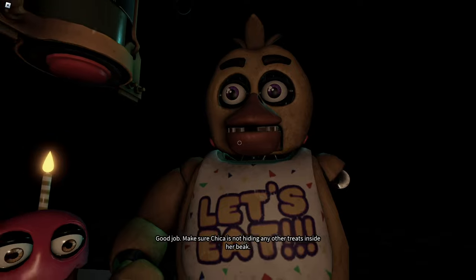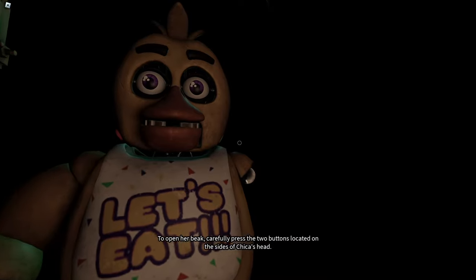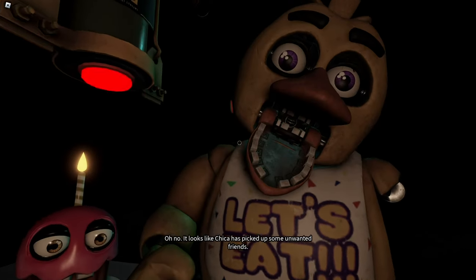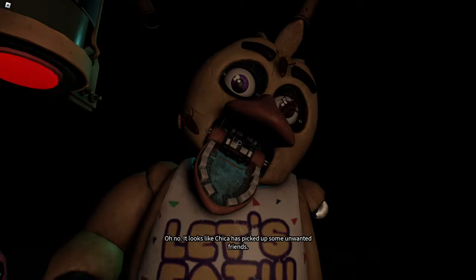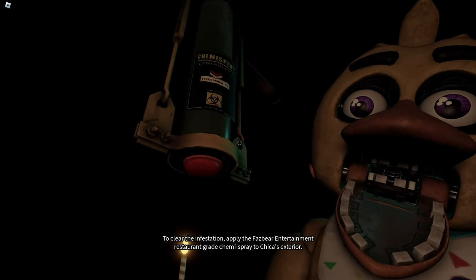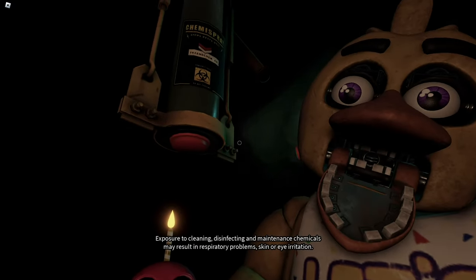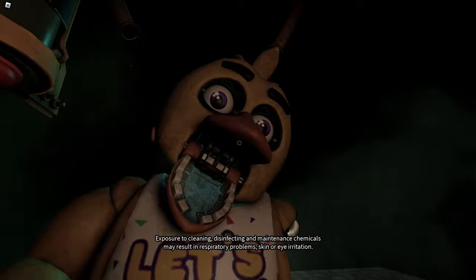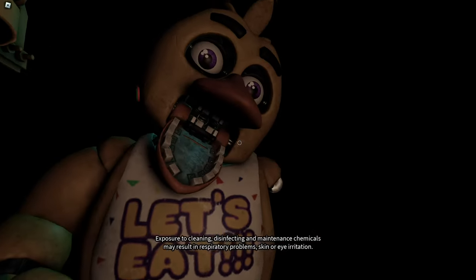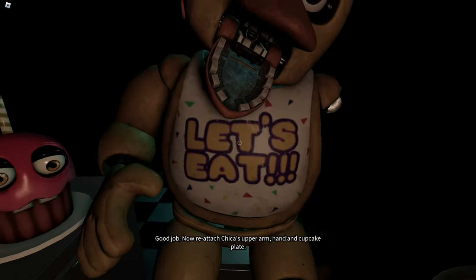Good job. Make sure Chica is not hiding any other treats inside her beak. To open her beak, carefully press the two buttons located on the sides of Chica's head. It looks like Chica has picked up some unwanted friends. To clear the infestation, apply the Fazbear Entertainment restaurant chemispray. Avoid inhaling the chemispray — exposure to cleaning, disinfecting and maintenance chemicals may result in respiratory problems, skin or eye irritation.